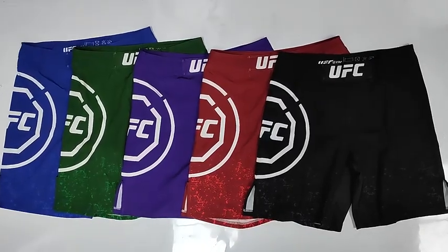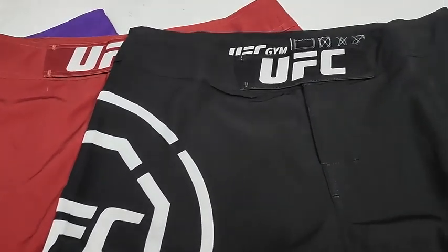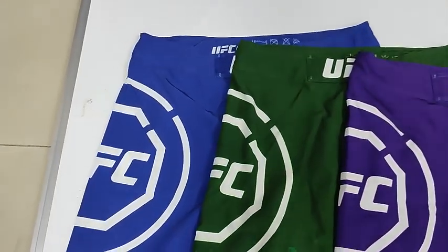These are our top quality UFC feather shorts. We have many different color designs for you to choose.